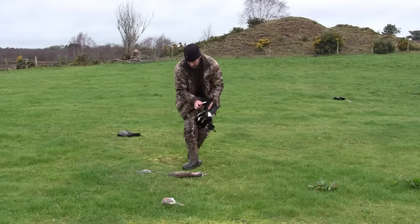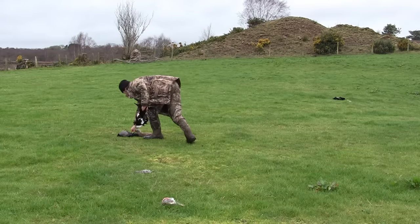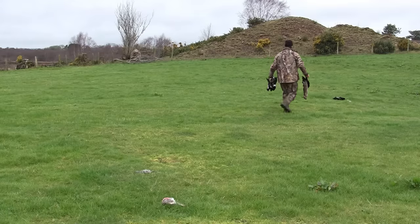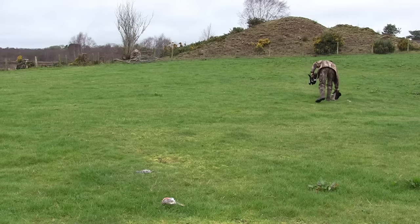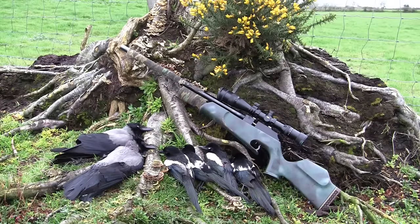I'll just give the place a wee tidy before I go. Much as the farmer doesn't like seeing hooded crows and magpies about, he doesn't want to see their dead carcasses strewn all over his fields either. So I'll drop them into a thick hedge somewhere out of the road, and the foxes and badgers can have them. And no, I don't eat crows and magpies — they're like the bin men of the bird world and will often be seen eating rotten carcasses at the side of the road. Well folks, I hope you've enjoyed that little trip down memory lane. Hopefully if the weather cooperates I'll be able to get out before Christmas and get some fresh footage. But until then, take care and look after yourselves!